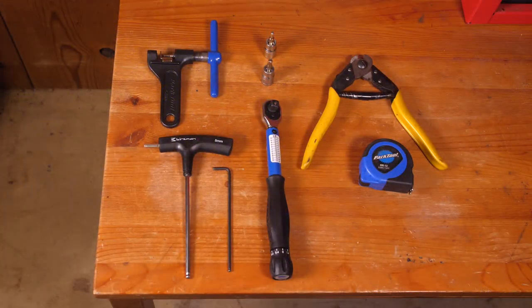To install Acolyte you'll need a chain tool, a four and five millimeter Allen wrench, a torque wrench, a cable cutter, and a tape measure.